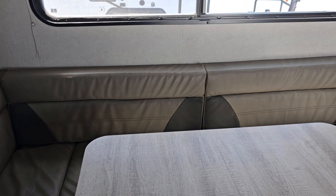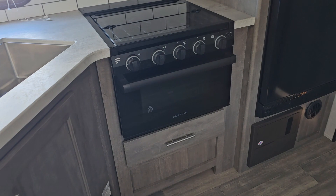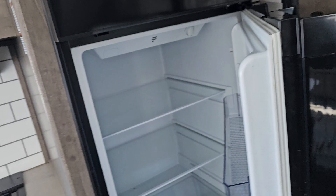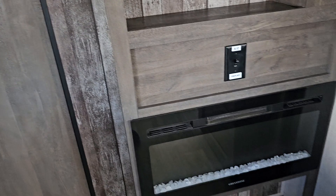The furniture is in fantastic condition, like brand new. Looking around — here's your kitchen. You've got an oven, three-burner stove, microwave up above, cabinetry all the way around. Real big refrigerator — it's 12-volt so it'll work off your truck, it'll work off the battery.